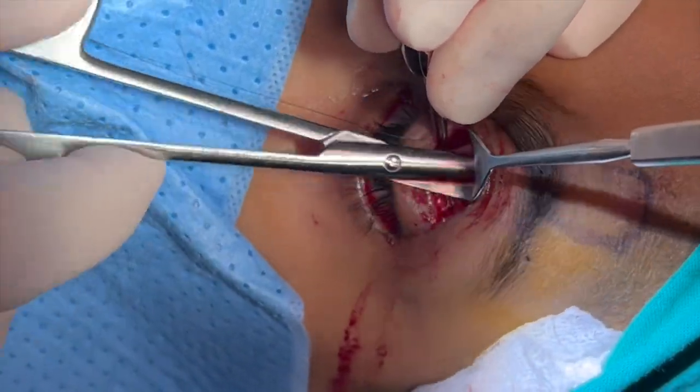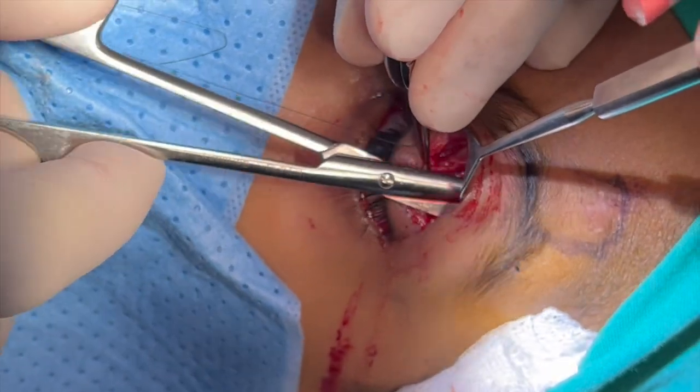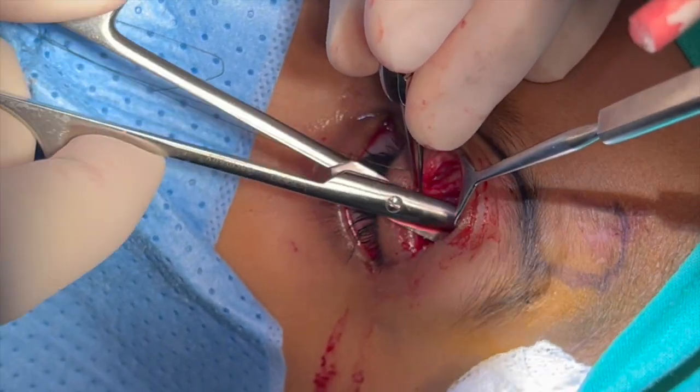We are continuing the dissection, making sure to go at least 2 cm above the superior orbital rim over the frontalis muscle flap.